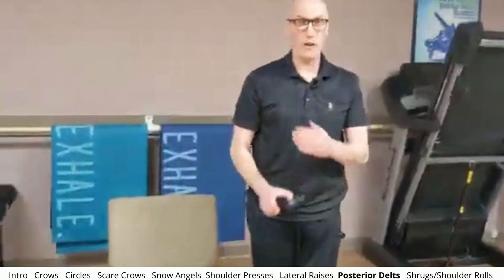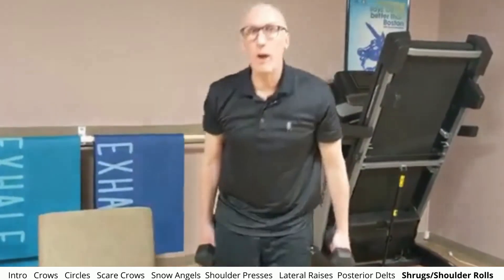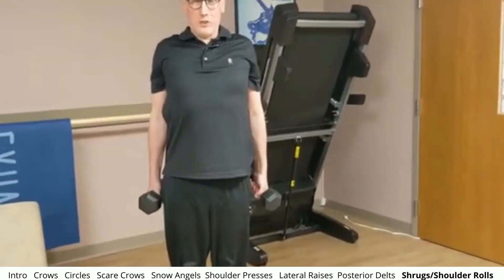Now we're going to finish with working our traps. The crows work the middle of our traps back here — now we want to work the upper traps. You can use weight or no weight, and we're just going to bring our shoulders as high as we can and kind of roll them back a little bit — all the way down, bring our shoulders up to our ears, kind of roll them back. Shoulder rolls — it's a trapezius exercise, kind of like a shrug. Stick to a pain-free range of motion. If you haven't done anything in a while, it's very easy to get deconditioned and your muscles end up not in the greatest place. And then we're done with this cycle.